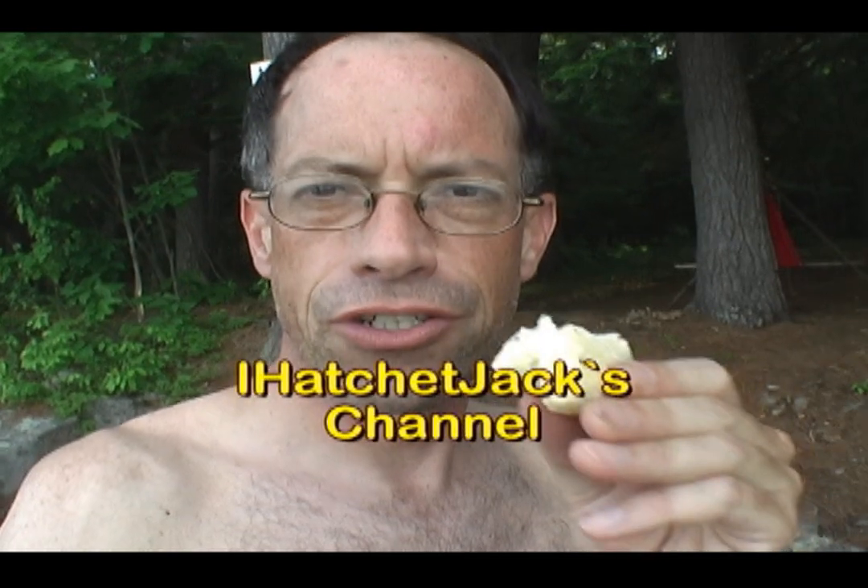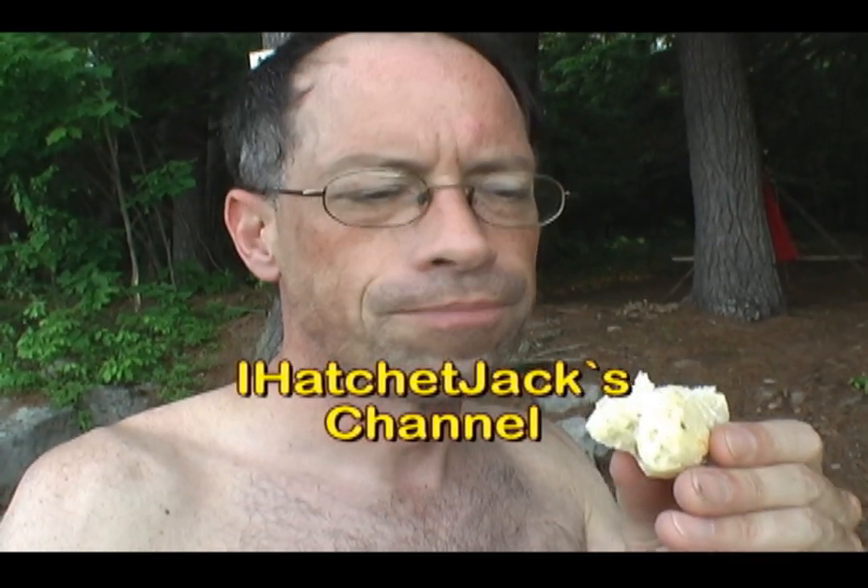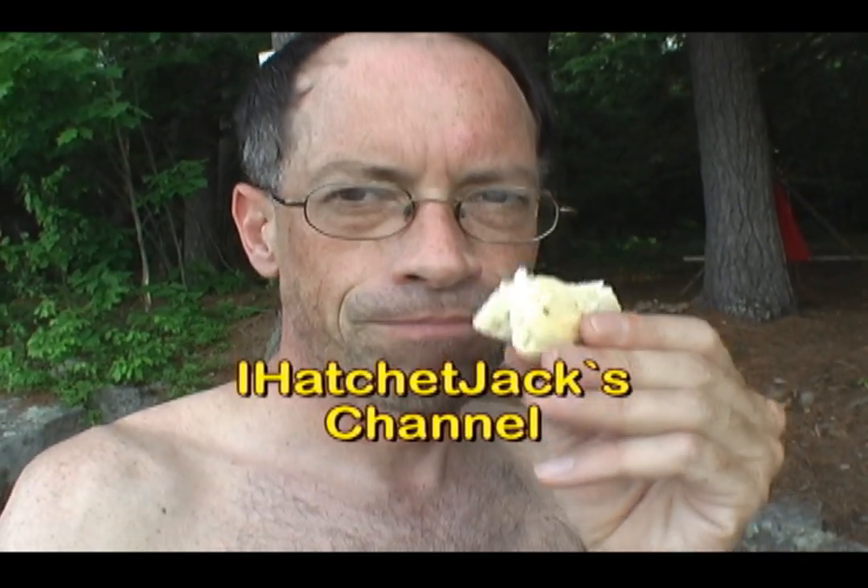If you want the recipe please pester iHatchetJack to repost his video on how we make this. Thanks for watching.